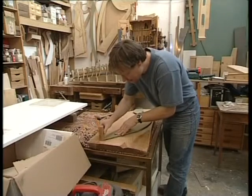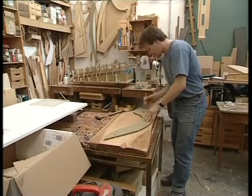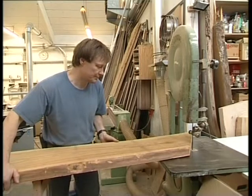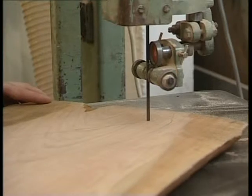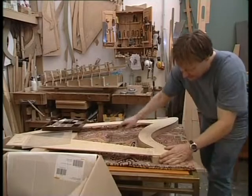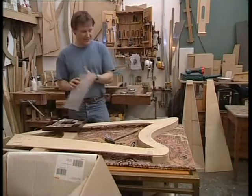Hier wird jetzt die Form des Halses angezeichnet mit der Schablone und dem Holz. Jetzt wird die Schablone genau ausgerichtet, mit der ich anzeichne, wo die ganzen Bohrungen für die Wirbel und für die Stege, an denen die Seiten befestigt sind, gemacht werden.